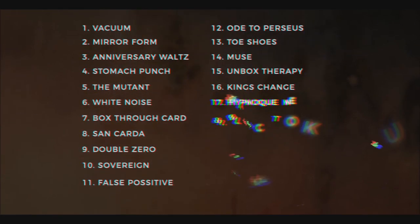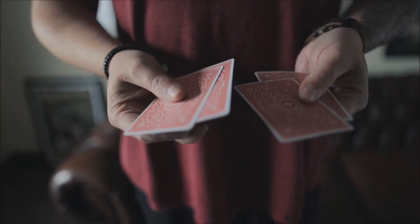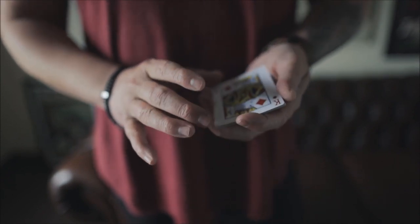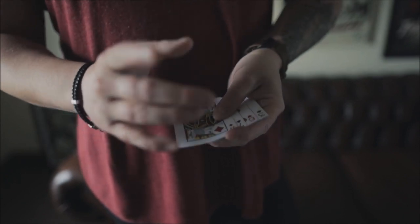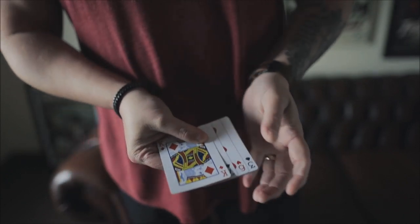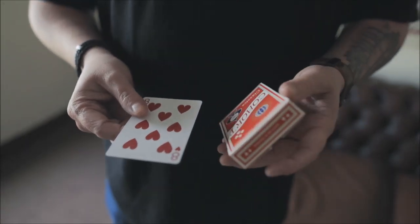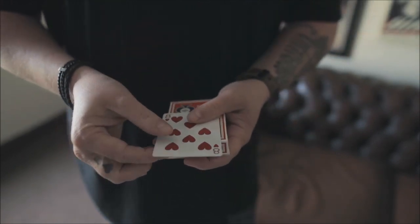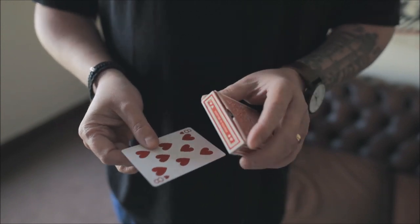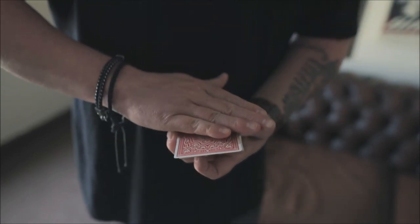The first trick is called Vacuum — an ambitious card where you place the selection second from the top and it melts up through the top card in slow motion. Mirror Form is a card that reprints itself in reverse after you cover it with a mirror or a phone. Anniversary False is a trick where you show the Ace of Spades with a hole in it — the spectator selects a card, the two cards fuse together with their card on one side and the Ace of Spades with a hole on the other, and then you're able to separate them even after they've been examined.